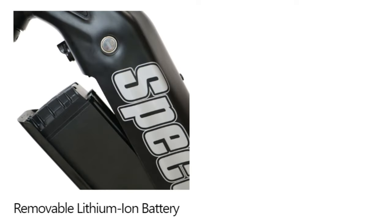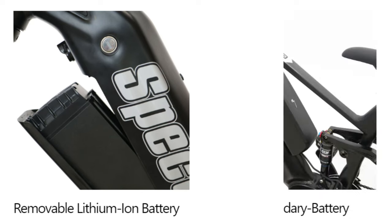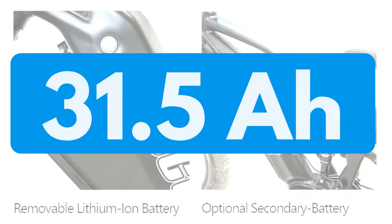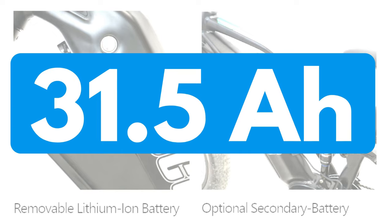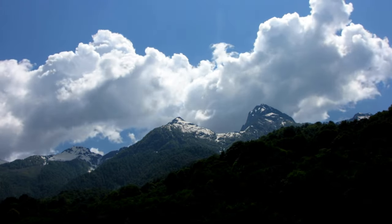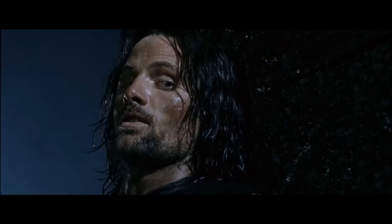Yes, I did say second battery. This bike has a built-in 48V 17.5Ah battery, and there is an option for a second 14Ah battery. Between both, you could have 31.5 amp hours — or about 1,500 watt hours. With that kind of capacity, you could be going on 50, 60, 70, even 80-mile rides. It's a long way.